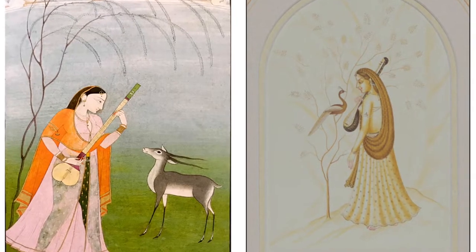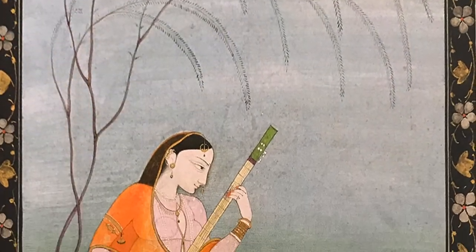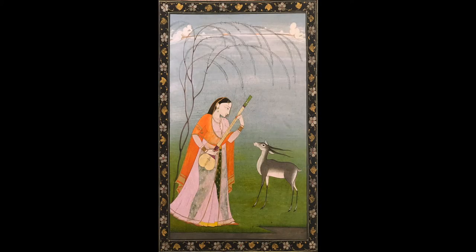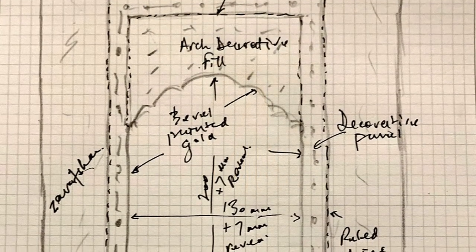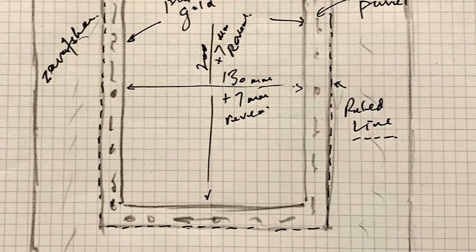The print on the left is taken from an original in the royal collection at Windsor. I chose this painting because it complements the Pahari painting that I purchased in Chiang Mai, Thailand some years ago, on the right. In remounting this print I wanted to include a number of different ideas and techniques.